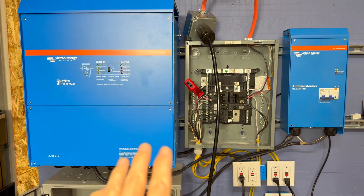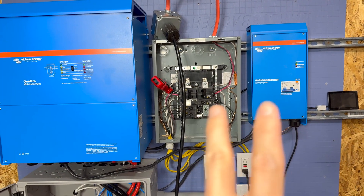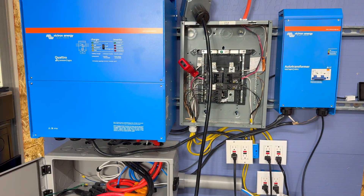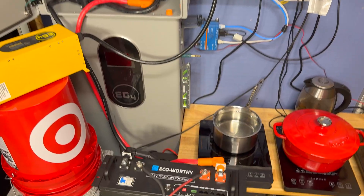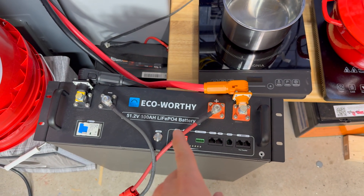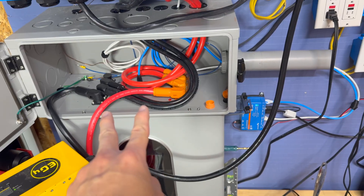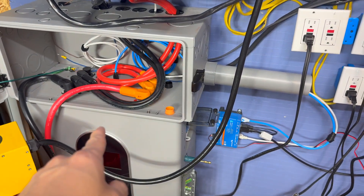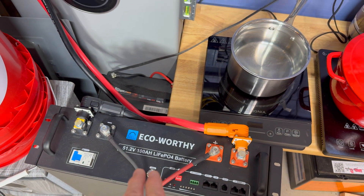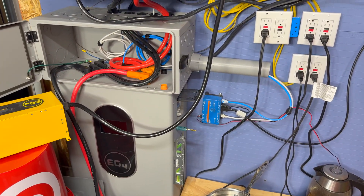We're not going to go over everything and explain all the connections again since we covered that in the first Victron load test video and the second one with the auto transformer. What's different this time is we have this EcoWorthy 3U rack-mount battery connected in parallel using parallel connect power pro connectors with the other battery. That first battery is rated for 200 amps out and this one for about 100 amps out continuous, giving us 300 amps of continuous output capacity.